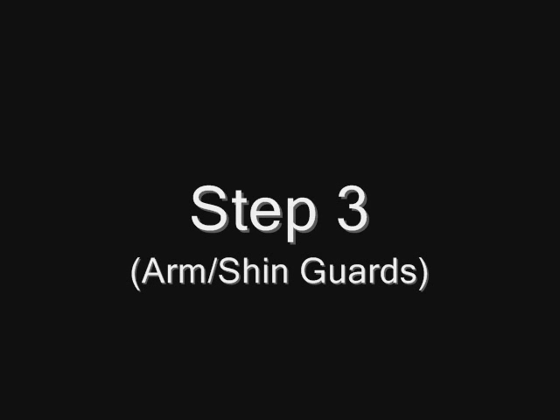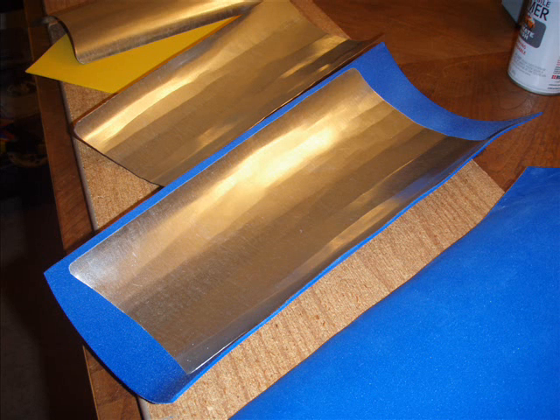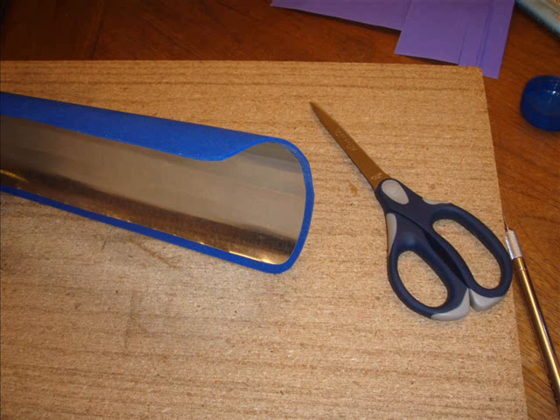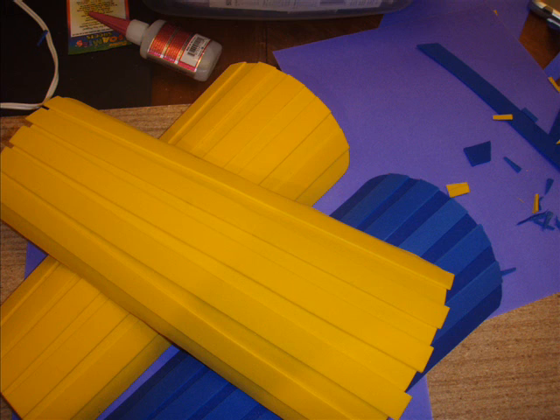Step three: arm and shin guards. We got some sheet metal from Home Depot in the venting section — very thin sheets — and some two-millimeter craft foam from Michael's. We made the metal the size we wanted and glued the craft foam right to it, trimmed it down about an eighth of an inch around it, which made a real nice smooth finish. Then we added strips for texture, which made a real nice texture look on the shin guards.